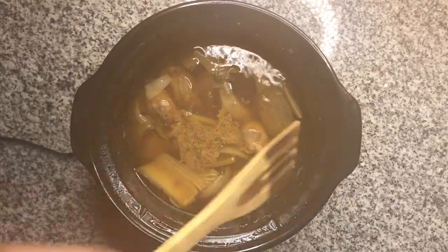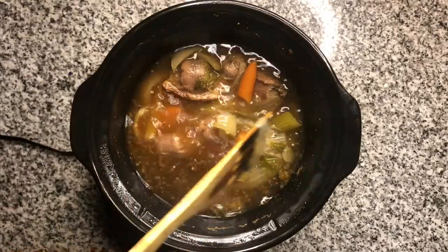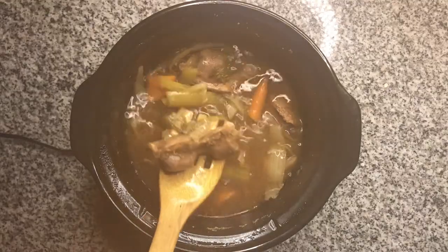Once your turkey gizzards are done, they will be nice and tender and ready to eat. Also, you'll be left with some delicious broth that can be stored for other dishes.